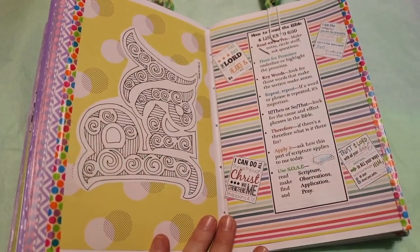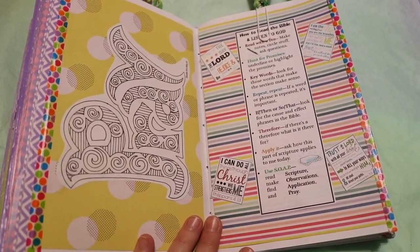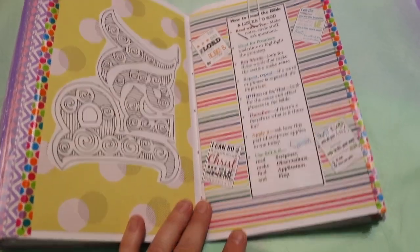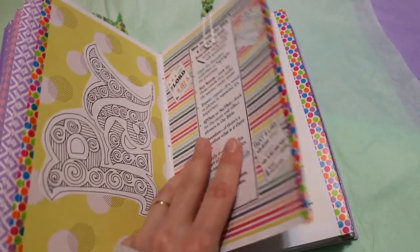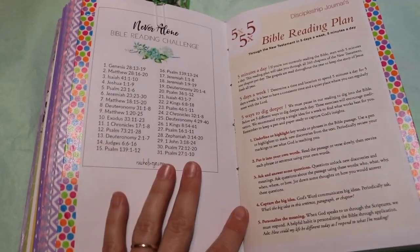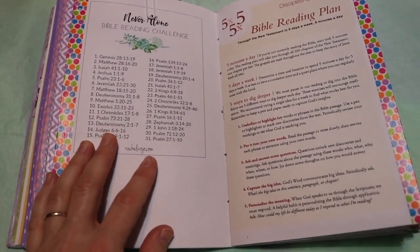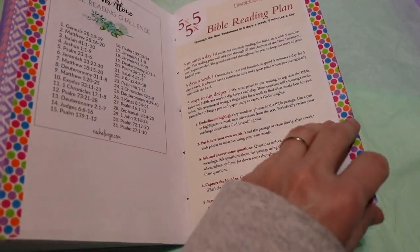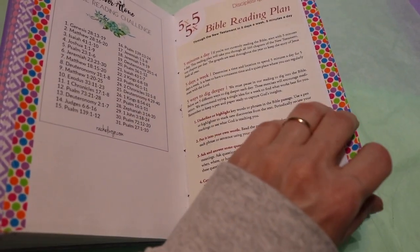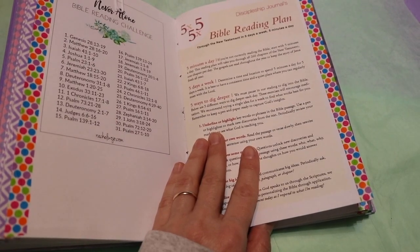Now we're into the portion of prayer and Bible study — just some little ways that you can study that I found. This is a Bible reading challenge, and this is the five-by-five-by-five Bible reading plan.